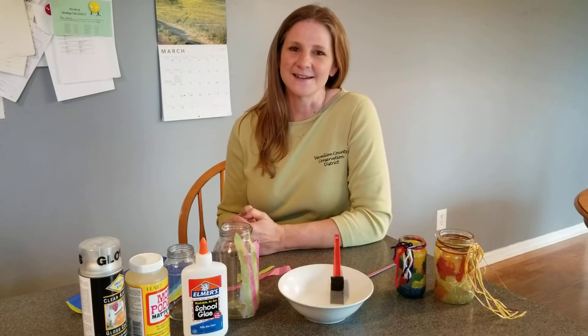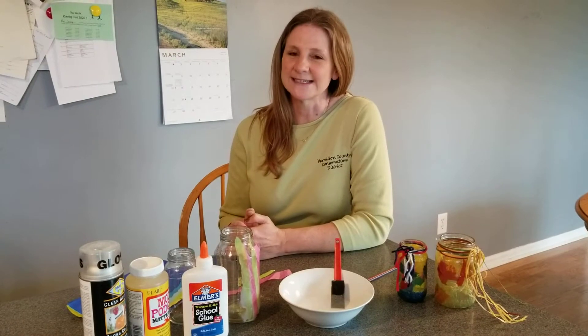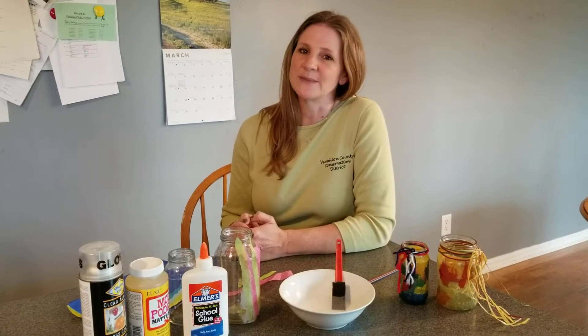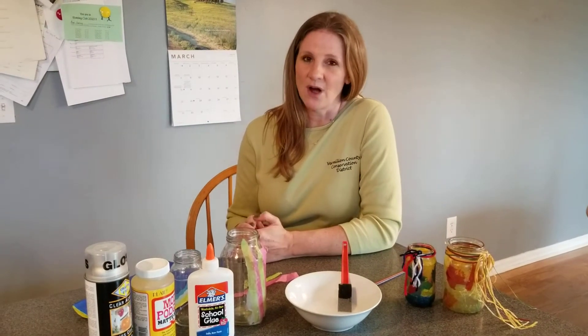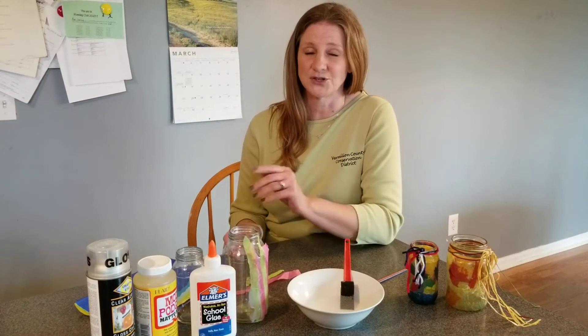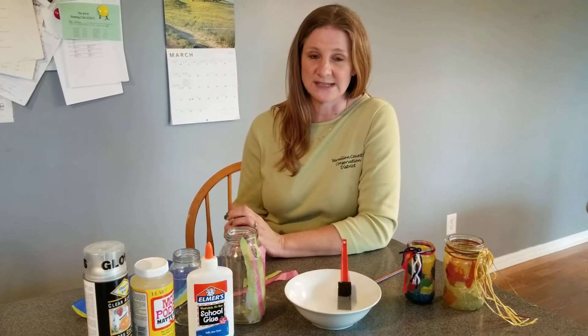I'm Laura Danzel with the Vermilion County Conservation District, coming to you today from my home to show you an easy and simple craft that you can do with hopefully materials that you currently already have on hand. We've all heard the importance about recycling. Well, another important R is repurpose or reusing a material and turning it into something useful that we can use in our home.